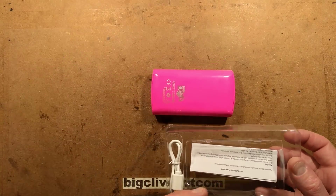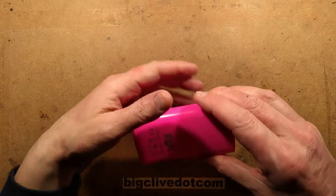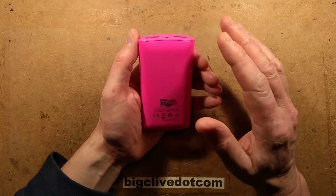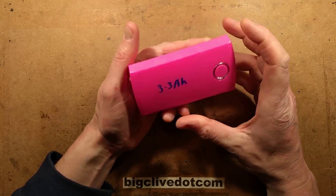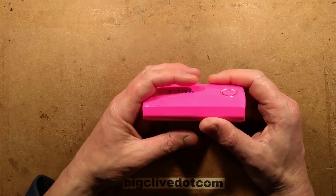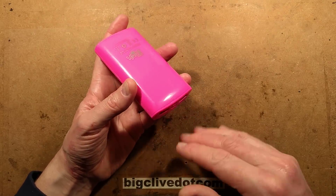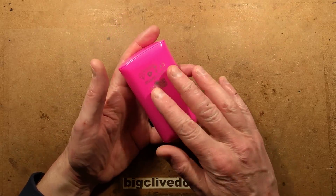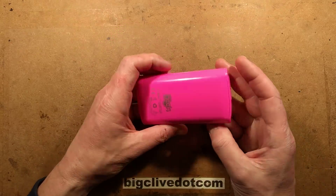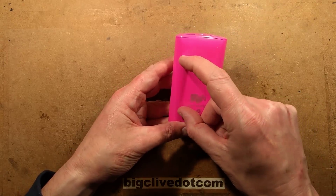It comes with the charging lead and instructions, though I haven't read the instructions. I have tested this unit - charged and discharged it - and it came up at 3.3Ah, so not quite the rated 4000mAh capacity, unless it's actually using a regulator, a switchmode power supply, to charge the bank of batteries from the charging port. And I say bank of batteries because if you hold a bright light under it you can clearly see three what look like 18650s inside.